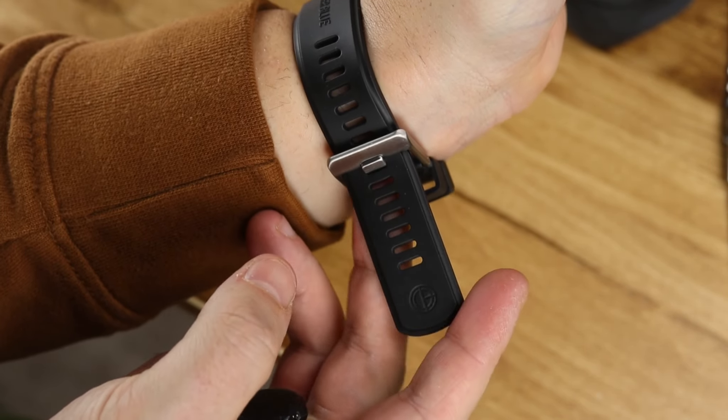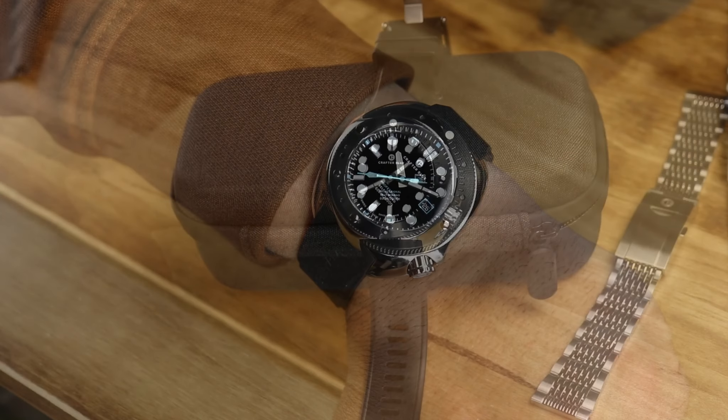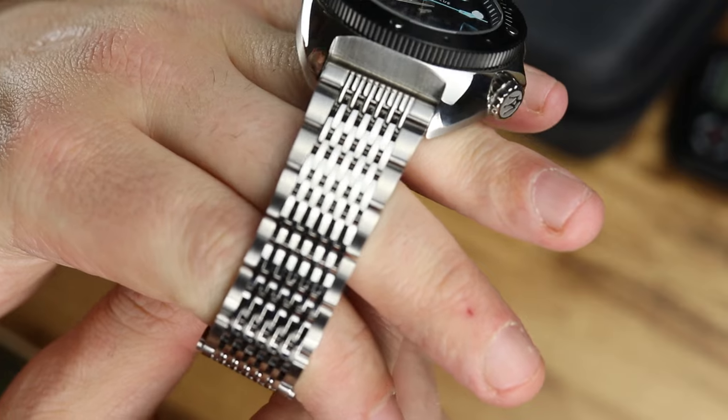You're also getting a metal bracelet — a very, very nice metal bracelet. It does not have fitted end links, so keep that in mind, but it has a great clasp and a nice bracelet, and that is included with the purchase of this watch. It is not a separate piece.